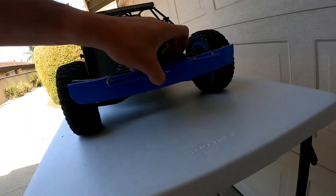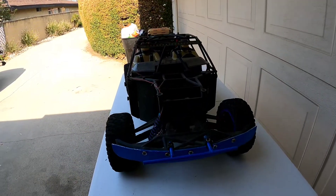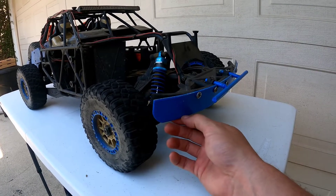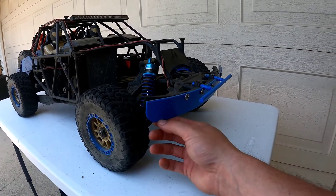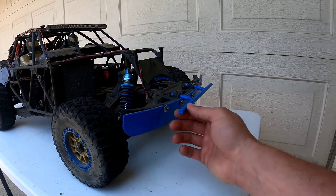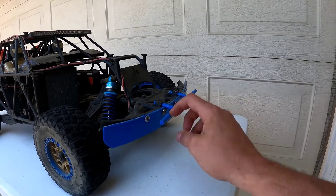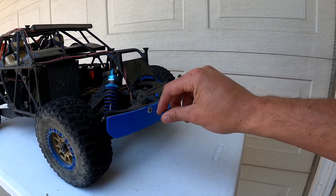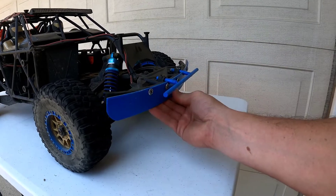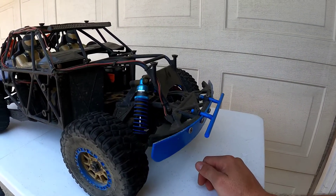This whole bumper has been modified. You definitely need that because the plastic rubber one they include — that thing shreds in a matter of one or two runs, and the whole bumper just gets shredded to pieces. So I went and upgraded to a metal bumper and this aluminum valance, which actually does a pretty good job blocking a lot of things because this thing goes fast.